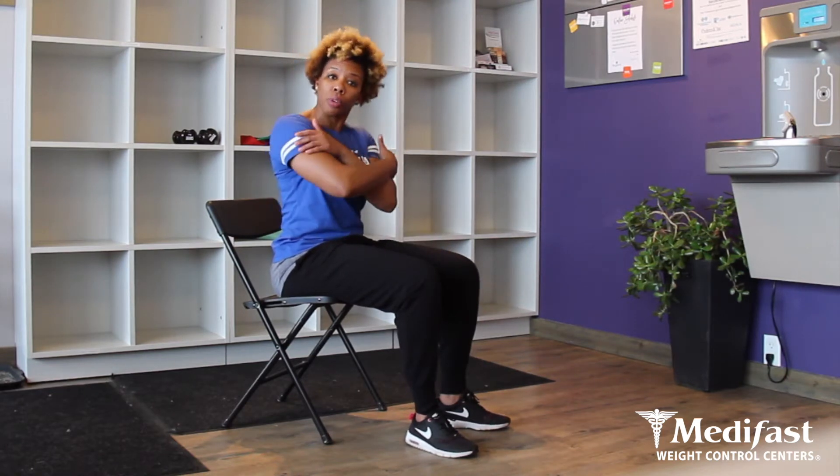Crem here. Today I'm going to show you how to do a chair dip. Chair dips are great exercises for total upper body strength, as well as great for helping to tone and tighten the back of the arms.